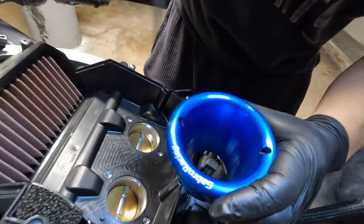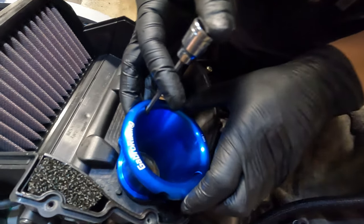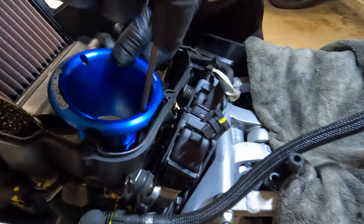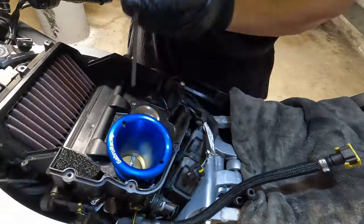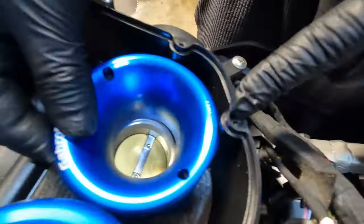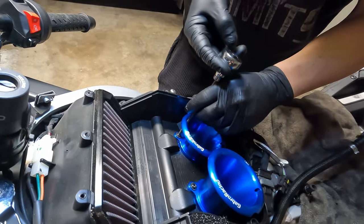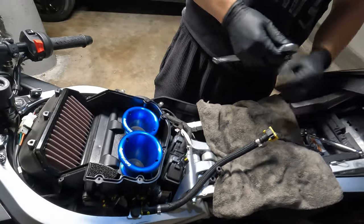Gabbro designed a hole here so you can pass an extended hex through. There you go — perfect. Oh my god, look at that. They look gorgeous.